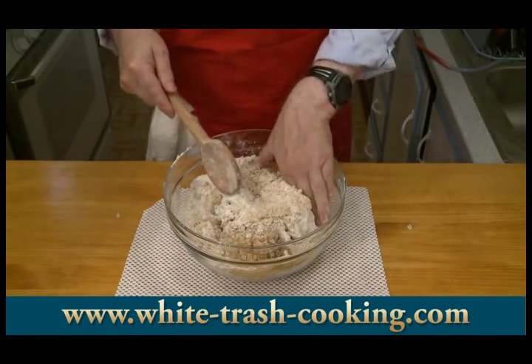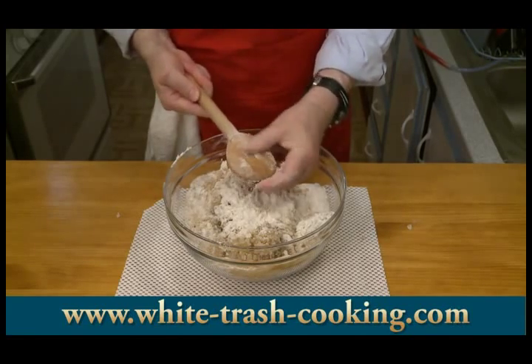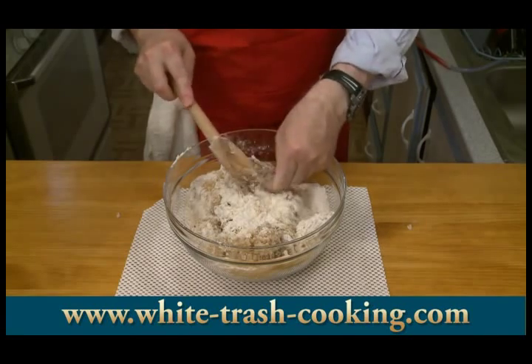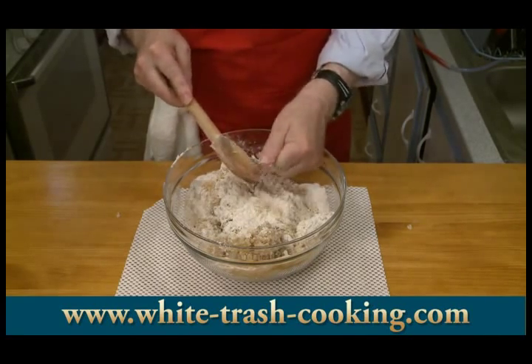I've been worried about it all morning because the water has been turned off — they're fixing something in the trailer park. What am I going to do if my hands are all sticky? But we've got water again. It's not running real great, but it's running.